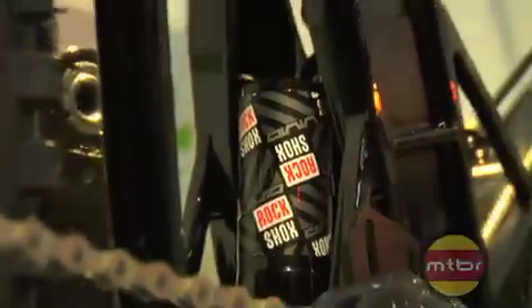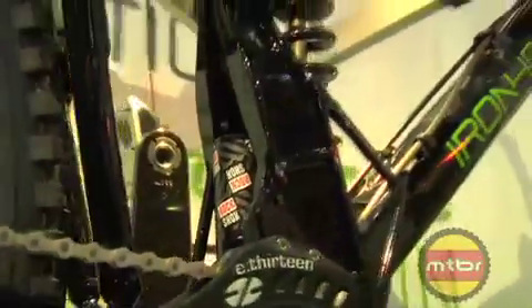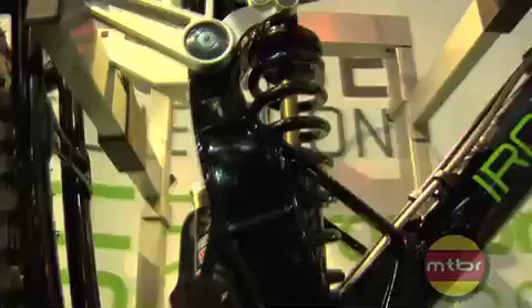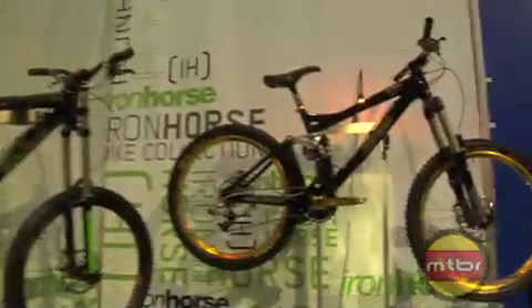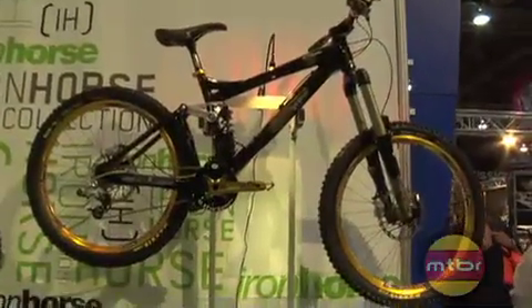Upgrades from last year's product: you now have RockShox Vivid in the rear — beautiful shock. This is a full-blown race-equipped bike. If you can't win a World Cup on it, it ain't the bike's fault. On the free ride flavored side, you're going to have the Sunday Elite and Sunday Expert, just like last year.